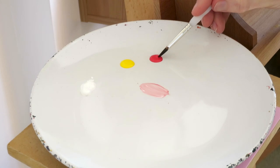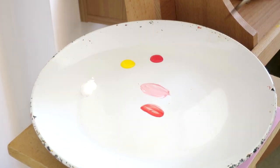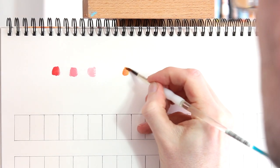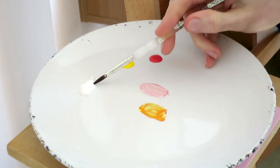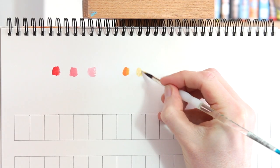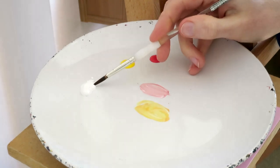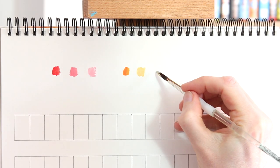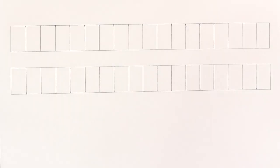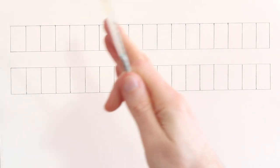Now to really ratchet up the difficulty level — okay I'm joking — we're going to mix a bit of orange, put a blob of that on, and then we'll create a tint of orange by again adding a bit of white into it. Then a bit more white will make it lighter again. So we can do exactly the same thing with the secondary colors. So far, pretty easy stuff.